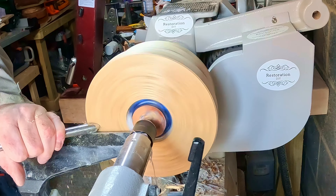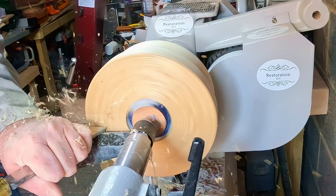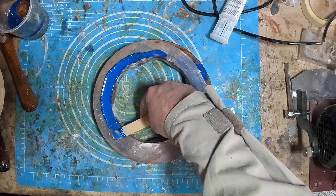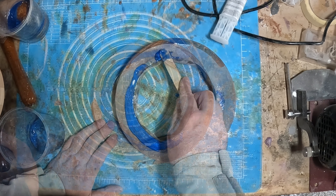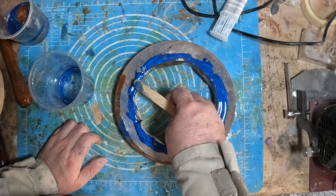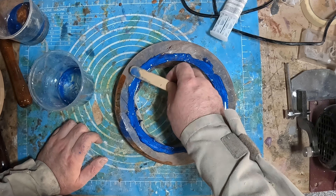With the blank turned around I finished leveling the top. I could now fully assemble the blank. I mixed a small amount of rapid-setting epoxy with blue colorant, spread it evenly on one side of the resin midsection, then the base was placed on top, twisting it to get even contact and remove any air bubbles.